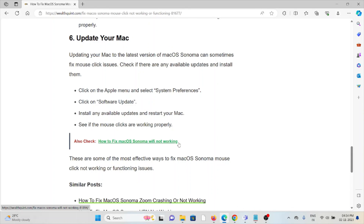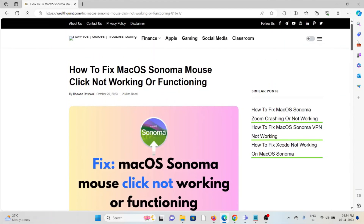These are some of the most effective ways to fix the macOS Sonoma mouse click not working or functioning issues. That's all — thank you.